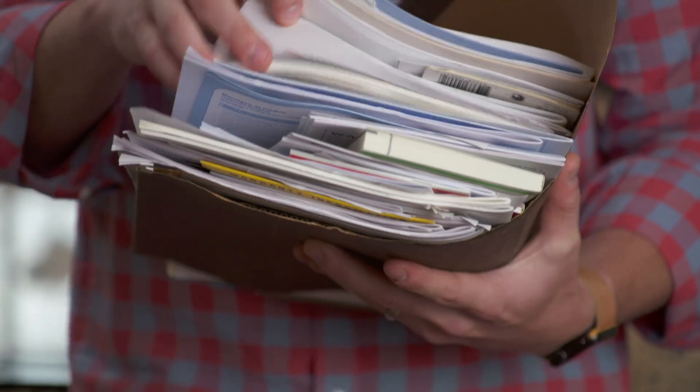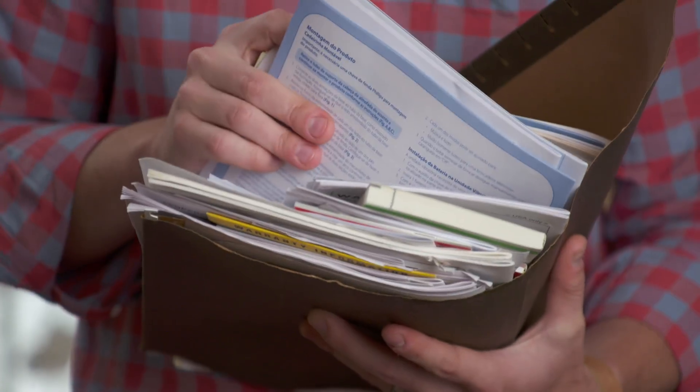If you're like me, you've got a file folder somewhere in your house that looks like this. It's every manual, every warranty card, every receipt that goes with every appliance in your house — fridges, washing machines, even toasters and coffee makers. Problem is, the longer you live in your home and the more stuff you buy, the less helpful this file becomes.